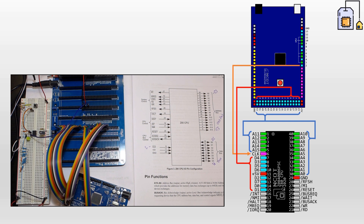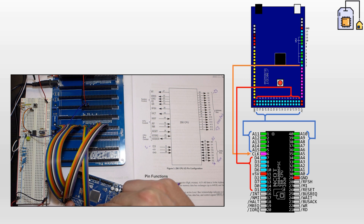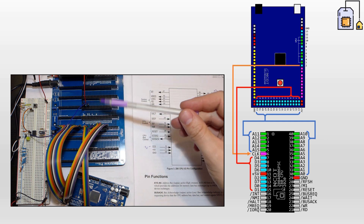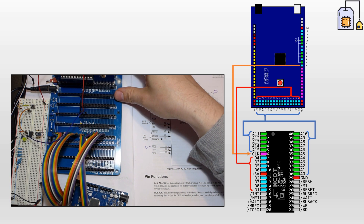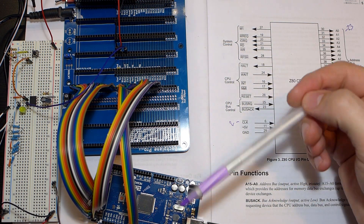I need to hook the ground of the Arduino up to the ground of the backplane, otherwise things won't be right. There's one connected there - the backplane is full of grounds. The clock is powered from the clock board, the Arduino is powered from the PC. Everything is now connected. The next thing to do is look at the code I'm going to run on the Arduino and see if we can make it read what the CPU is doing.